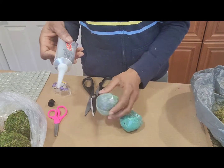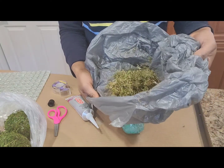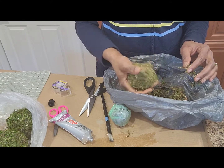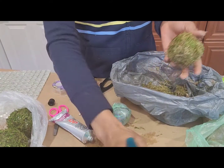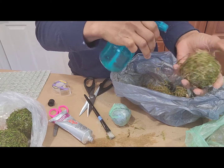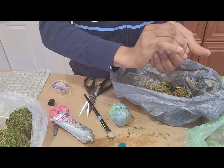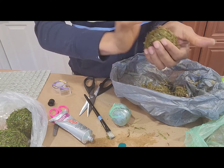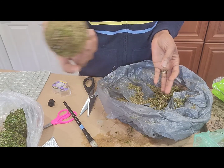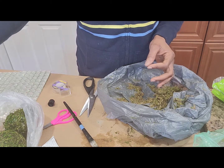One, two, three — and here are the finished balls. Trim any string with scissors if need be to achieve a smoother appearance.